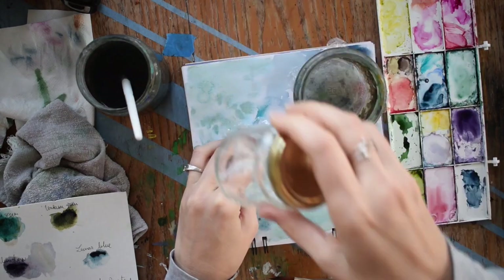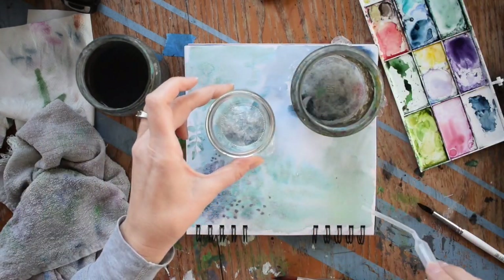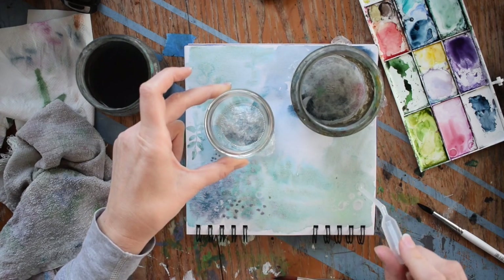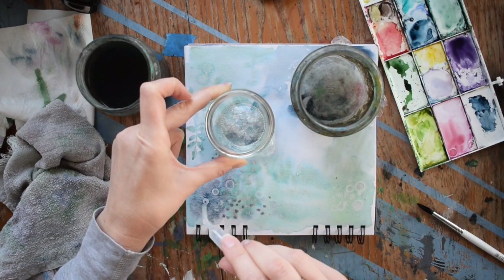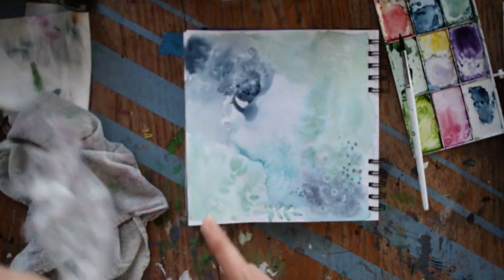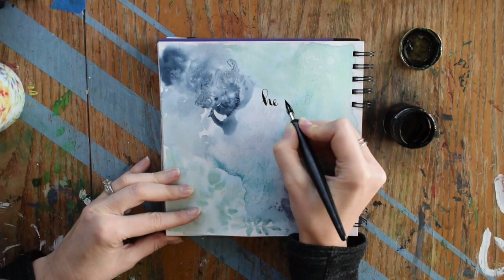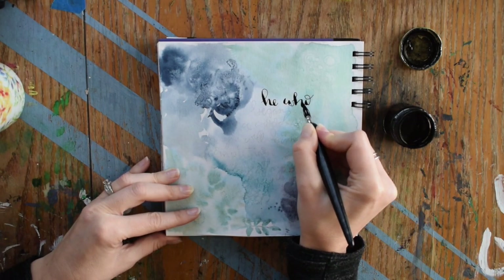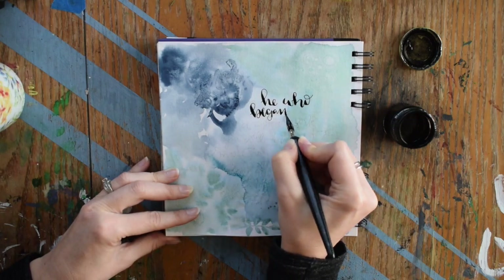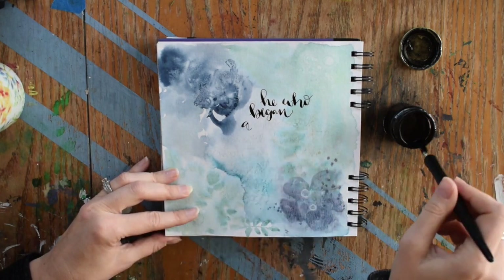If you have contrasting colors, you're going to get kind of a muddy brown color. So something to think about when the colors are mixing — you want to make sure that you're getting the colors you like. Here I dropped some alcohol onto the page just to get the paint to spread. It gives this beautiful circular shape where it removes all the wet paint and kind of presses it away.